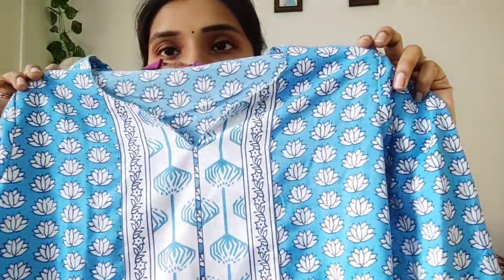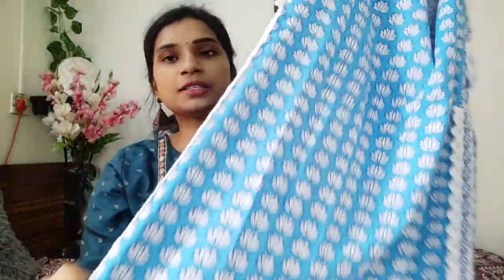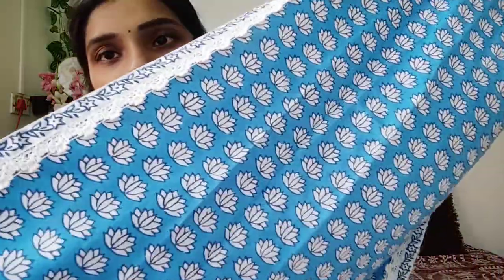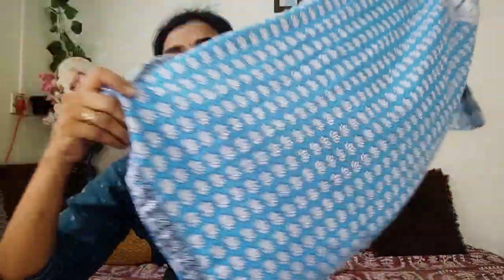I'll show you the next dress. I'll show you the blue color. I'll put a pattern here. I'll put a sleeve pattern here. I'll put a border here. I'm confused by Amazon. I'll put a link to Amazon.